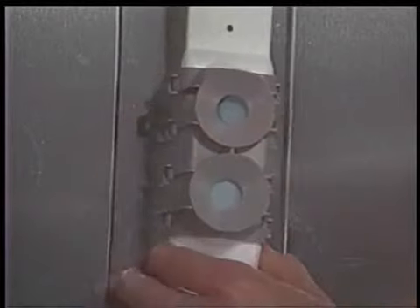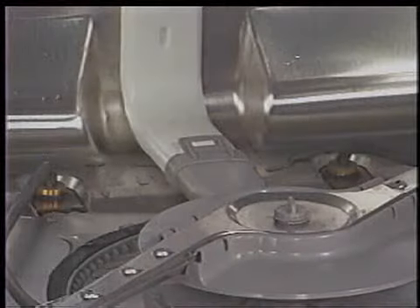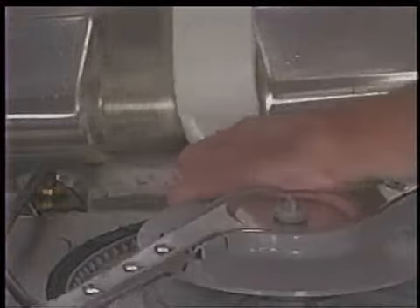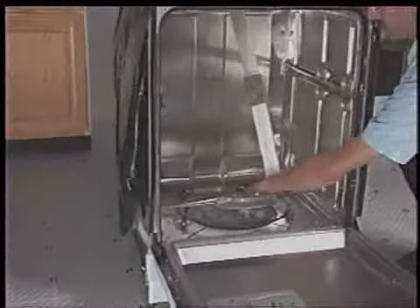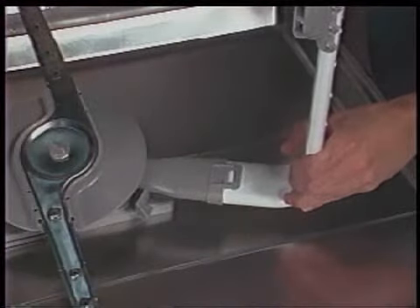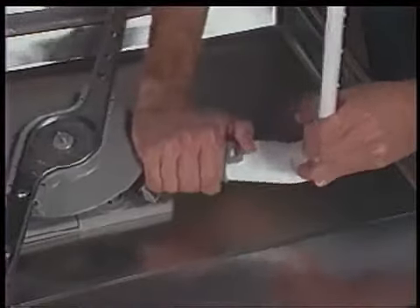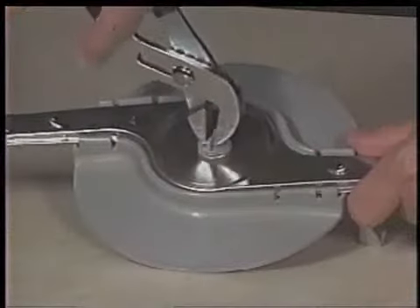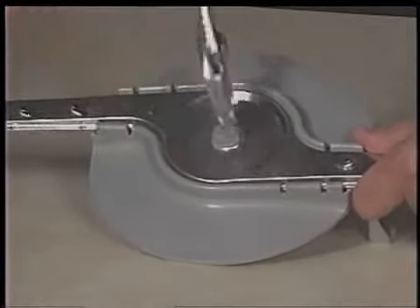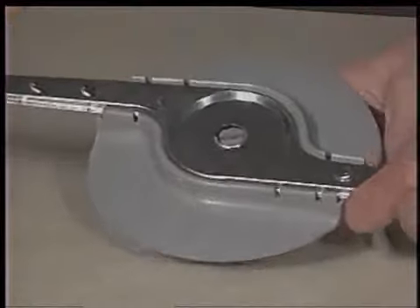To remove the feed tube assembly, first disengage the feed tube from the mounting bracket at the top of the dishwasher tub, then disengage it from the mounting bracket on the back of the tub. Rotate the internal rear feed cap clockwise approximately 25 degrees. The entire feed tube assembly, including the lower spray arm assembly, can now be lifted from the tub. The feed tube can be separated from the internal rear feed cap by lifting up on the tab and pulling the pieces apart. The spray arm hub has left-handed threads and can be removed from the spray arm by turning it clockwise until it is free. The spray arm and internal rear feed cap can now be removed.